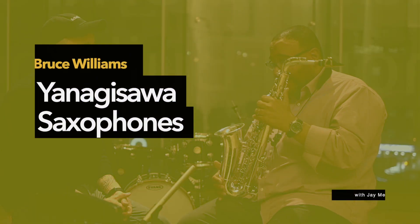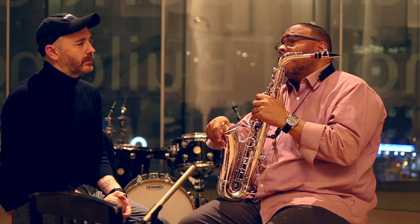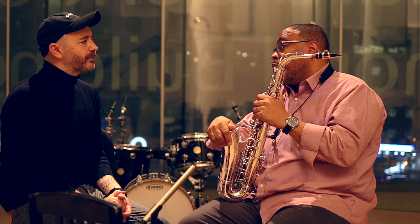I play Yanagisawa saxophones and I've been playing Yanagisawa since — they may want to correct me — but 1999 or 2000. I started off with the silver-plated 991, which had the flat pearl up here, and I just love the saxophones.